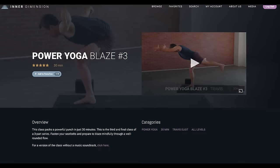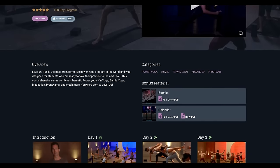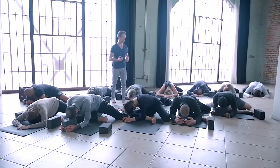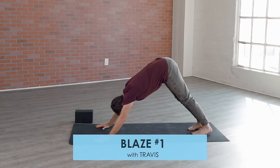Hey guys, this is Travis Elliott and welcome to Power Yoga Blaze number one. This class is the first of a three-part series. If you're interested in those other classes, you can find those along with all my other programs at Inner Dimension TV. Also make sure that you click that link down below to get three free classes, and remember hit that subscribe button and have a great practice.